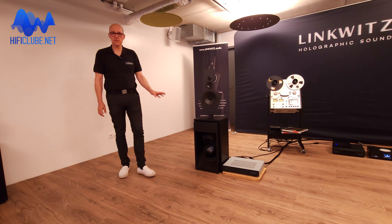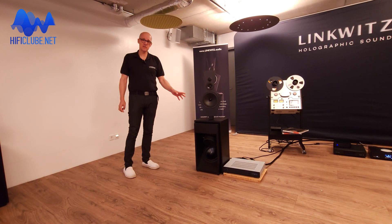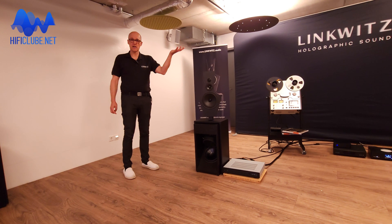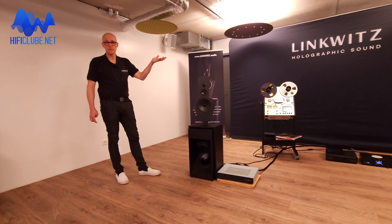If you have any questions I'm happy to answer them. So it's open baffle — but it's more than open baffle. Open baffle gives you dipole up to one or two kilohertz. Yes, we are open, but we go further: we extend the dipole pattern to the higher frequencies as well.